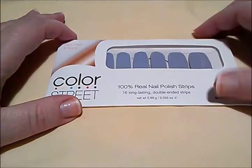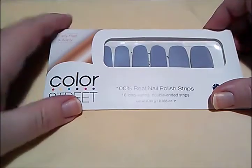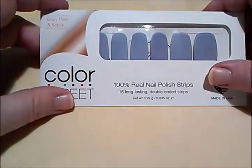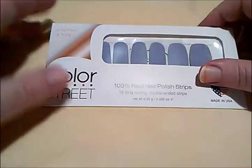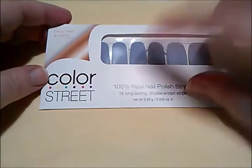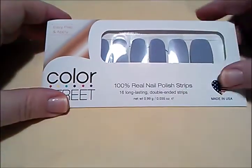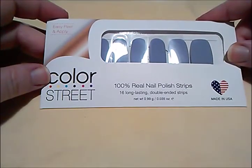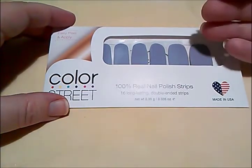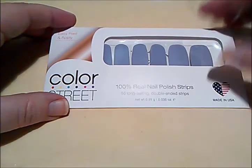Hey guys, the Frugal Gal here. This is going to be a different video — it's not about jewelry, so if you're here for jewelry you can stop watching. People have commented on some of my videos where you see me wearing nail polish, asking what I use, and I tell them it's Color Street. This is what Color Street looks like when you buy it. I have a representative — it's a direct sales company, similar to Avon or Tupperware.